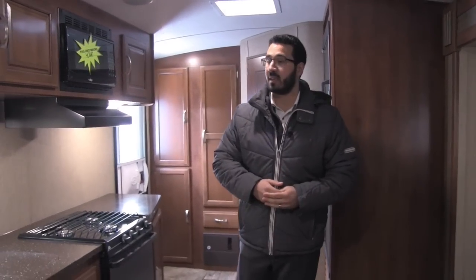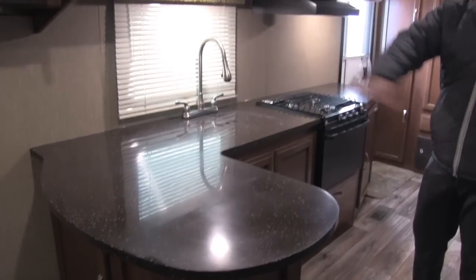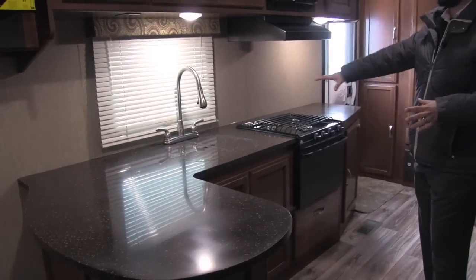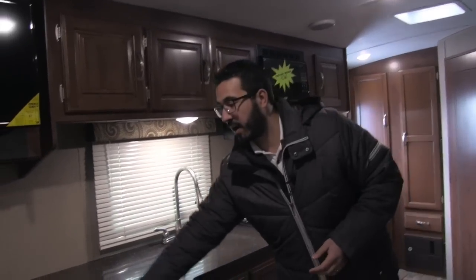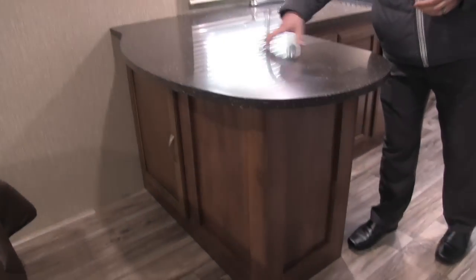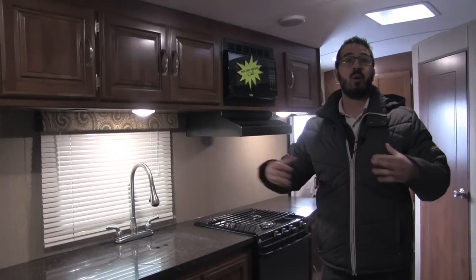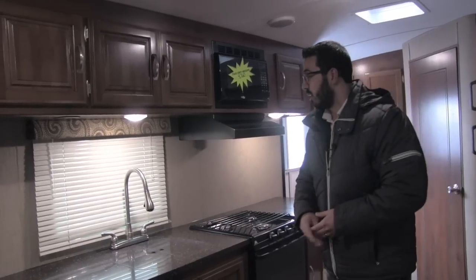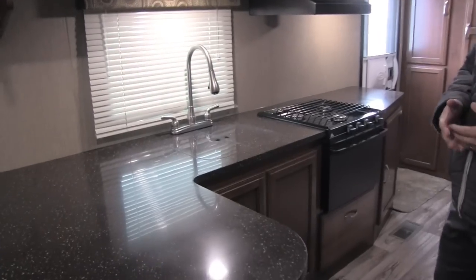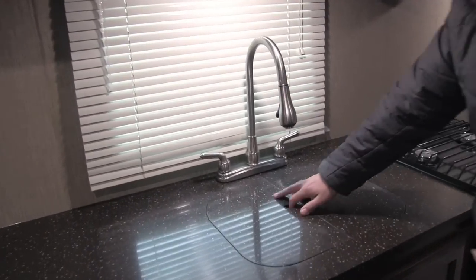Let's go ahead and start off right here in the kitchen. You'll see the very large solid surface countertops all the way through here. One of the things I really like is they give you this bar area right here. This allows you to forego any kind of regular dinette and instead get a sofa. Huge prep space in here, which is awesome. High rise pull out faucet makes it nice and easy to do dishes.